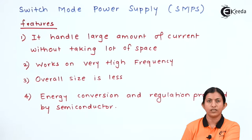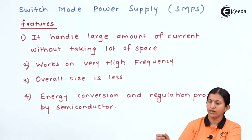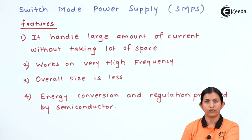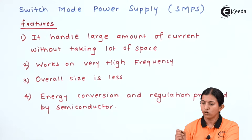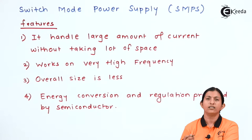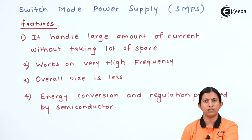The switch mode power supply can handle a large amount of current without taking a lot of space. When we compare this with a linear power supply, which requires large space, the switch mode power supply requires less space but has a high current rating. In a linear power supply, with an increase in current rating, the structure becomes bulky. That problem is avoided by using the switch mode power supply.